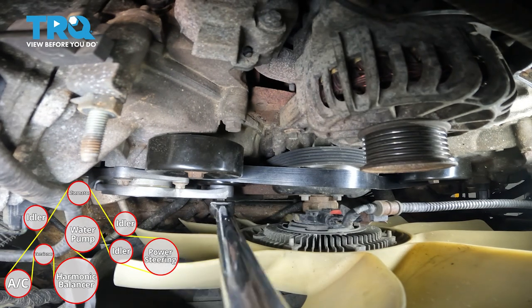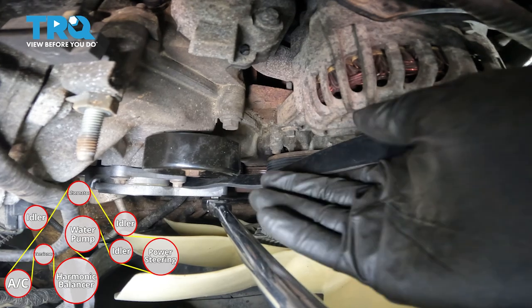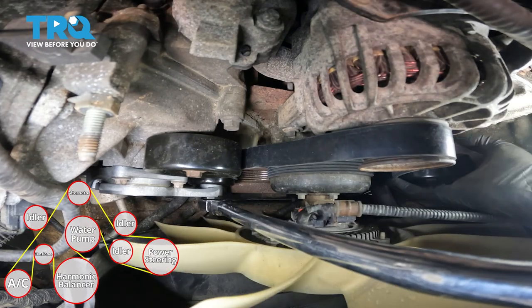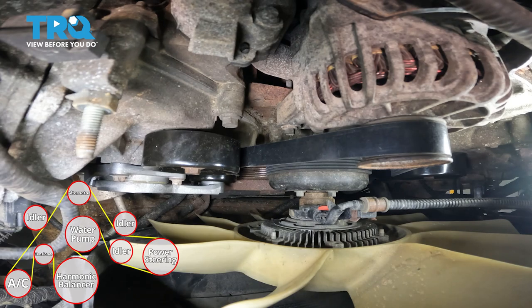Get your tool in here, pull the belt up and over, and make sure it's still seated everywhere. Make sure it's on securely, then let go of it and remove your tool. Inspect it, and of course we will re-inspect it after the engine starts. Run it for a couple of seconds. But for now, let's button everything back up because we still have things to reconnect.